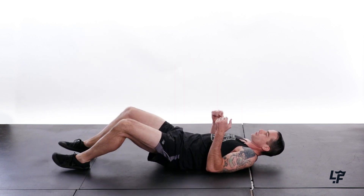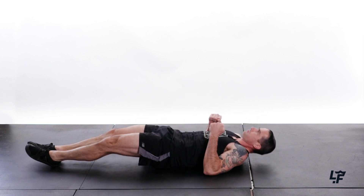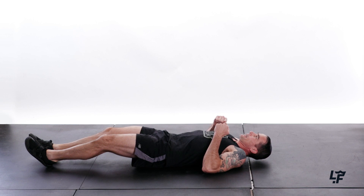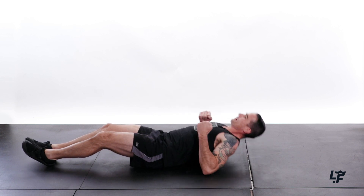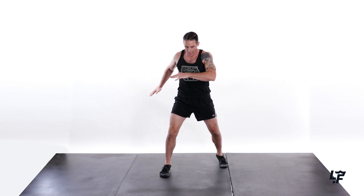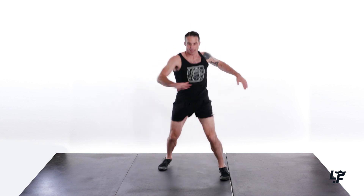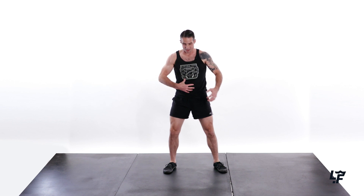Now supine elbow drivers. 7, 8, 9, and 10. Back up to standing. Abs should be feeling it. And now we're going to do line rotations — 1, 2, 3, 4, 5, 6, 7, 8, 9, 10. And if you can't hop, you can put your hands here and rotate back and forth. You're still going to feel that in those six-pack abs, as well as the internal external obliques and the transverse abdominus.